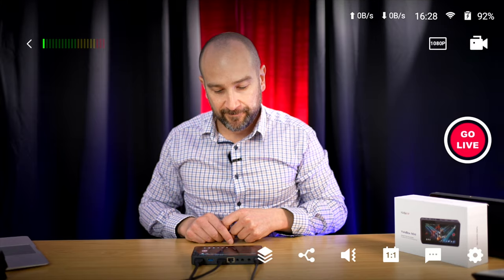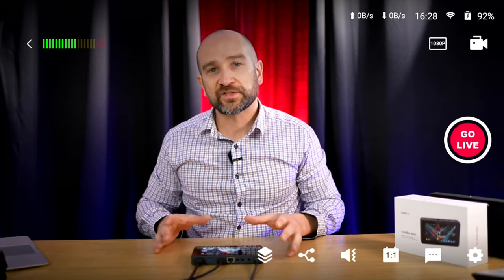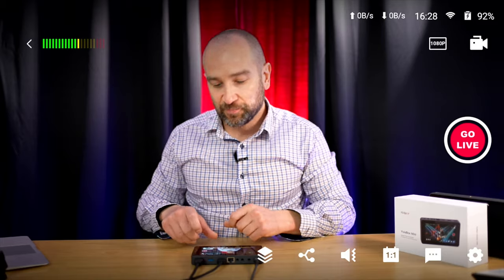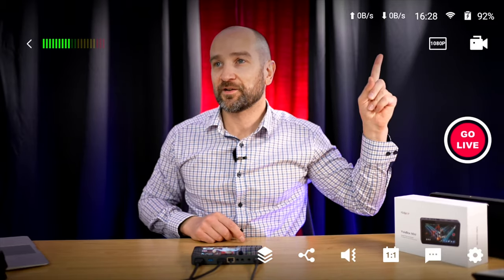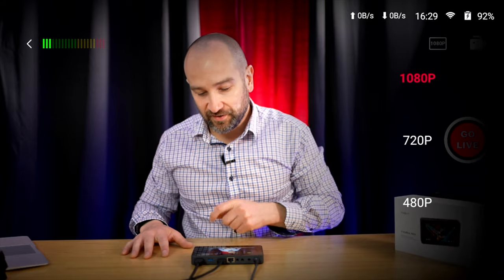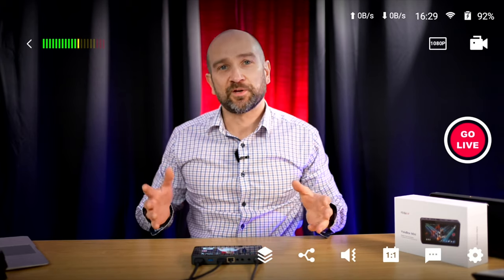Tapping on your stream brings up the main streaming screen with the big 'Go Live' button, plus additional functionality. In the top right you can see it says 1080p — tap that to change it to 720p or 480p depending on your bandwidth. If you want to live stream and record at the same time, you can do that without any problems. This unit can handle it — just pop in an SD card.